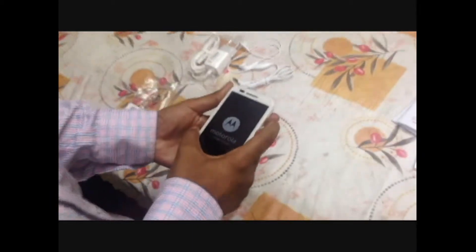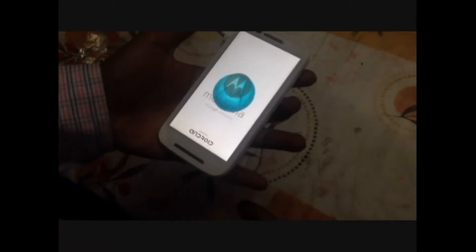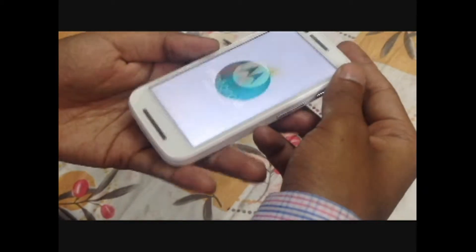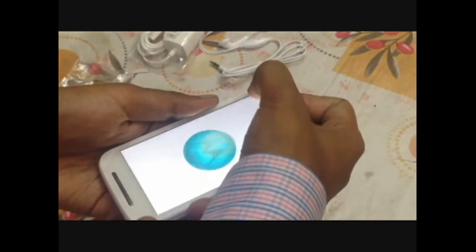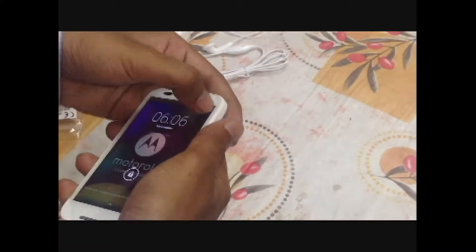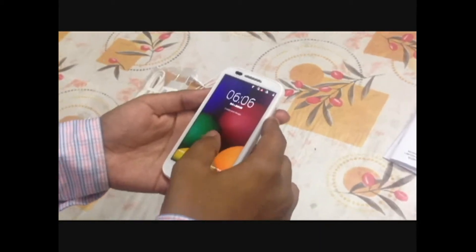Now let's power on the phone. It shows the Motorola logo, and then the Android logo. In recent news, Google made it compulsory for all companies using Android to display the Android logo before the phone starts, so Motorola is also doing that. Now let's take out the temporary sticker that comes with the phone.